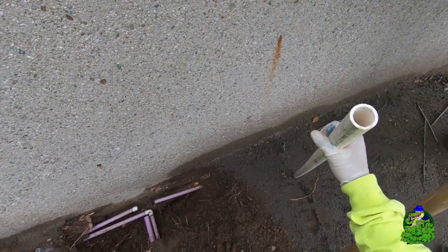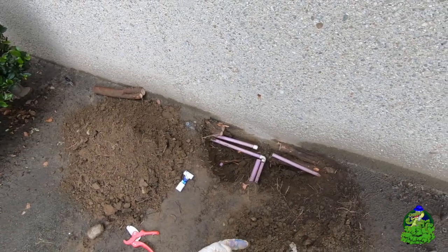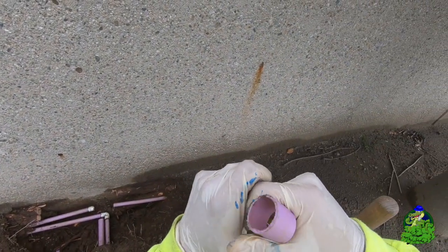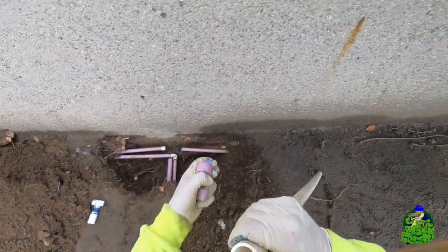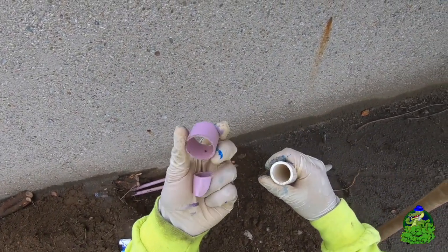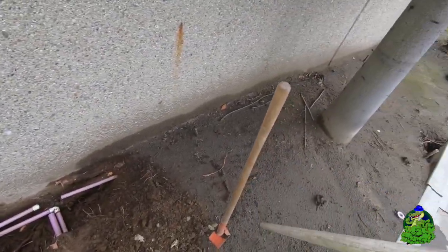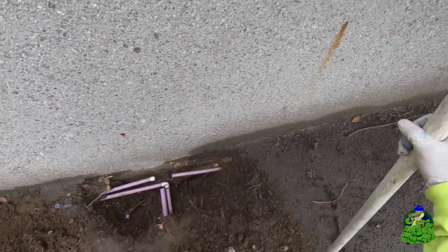Anytime there's a break — sometimes tree roots, maybe if I'm trying to do a repair — when you squeeze schedule 20 pipe, look how cheap and flexible it is. With two hands I can squeeze it. You can't do that with schedule 40. As hard as I can with both hands, it won't flex at all. This is cheap schedule 20, this is schedule 40.